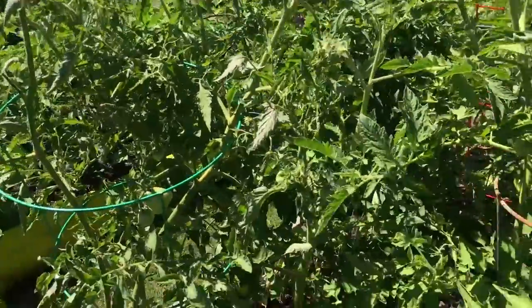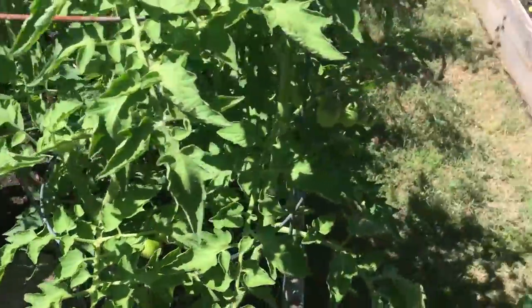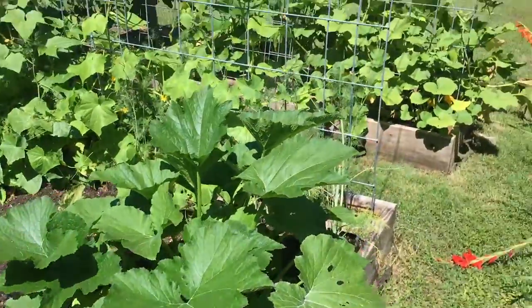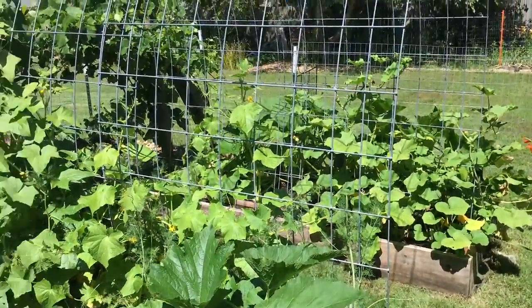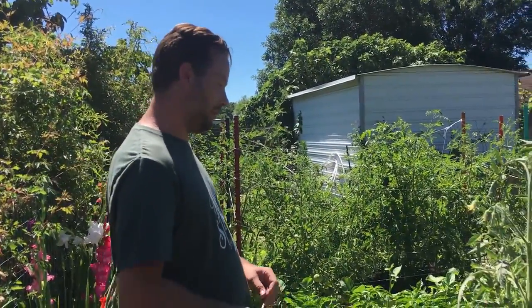These five beds that we have right here, we put them in when everybody went on vacation due to COVID. All five beds plus the weed barrier underneath and the soil ran about $284 for everything — not too shabby.